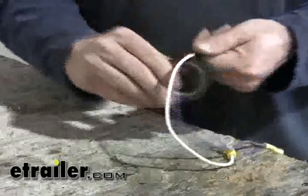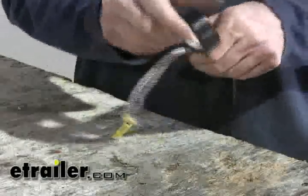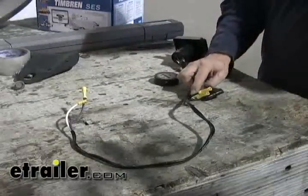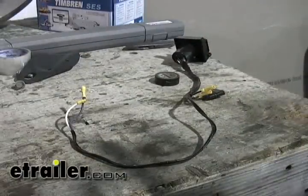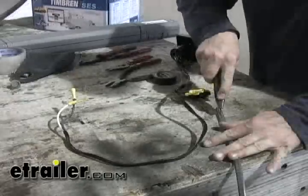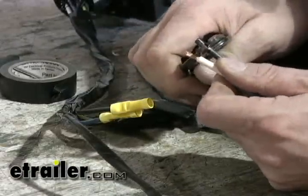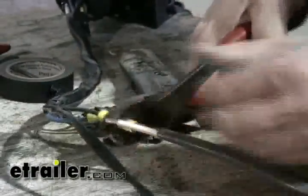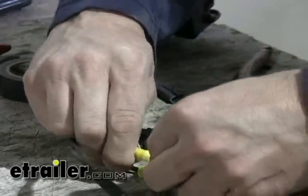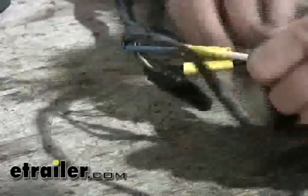Our white wire is going to direct us to the frame for ground, and the purple wire will be for reverse lights if ever needed. To our black and blue wires, we're going to install a gray cable that has black and white wires inside of it. We'll peel away the gray sheath, strip the wires back, and make connections — black to black and white to blue. Then cover those up with some electric tape.